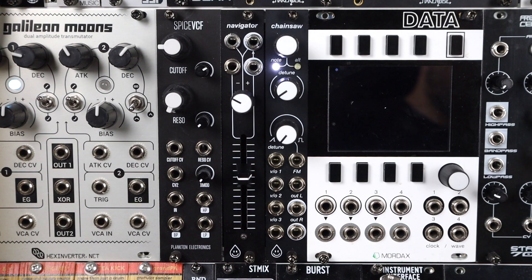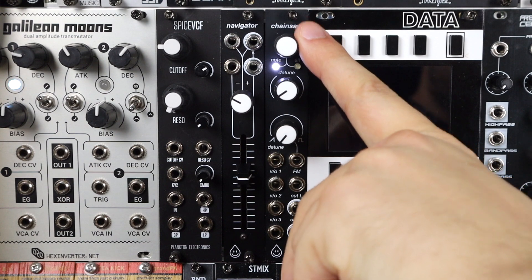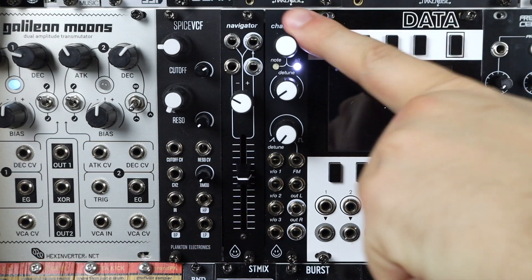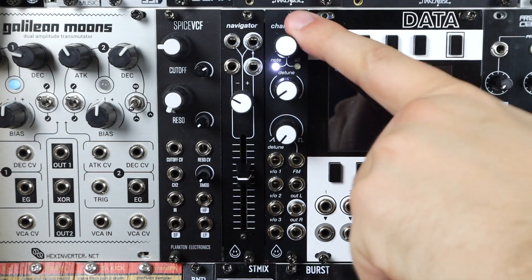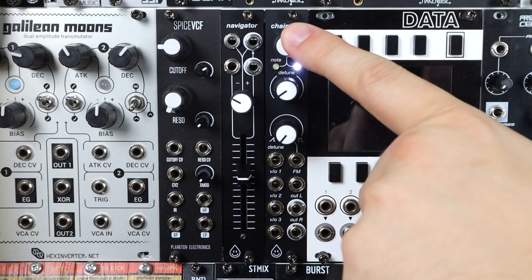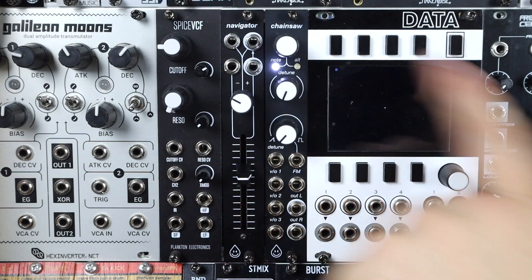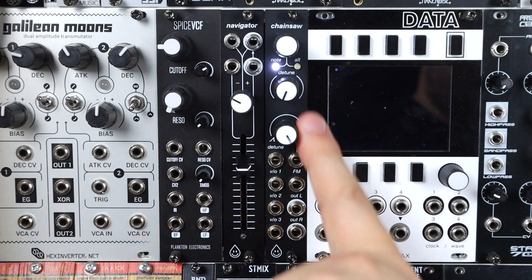Working top down on the panel, we have tuning. This moves in semitones, which is super handy. It's an encoder that we can feel click, but when we press it, it moves over to fine control mode. Super simple but a really nice, elegant way of doing coarse semitone jumps or fine tune jumps.